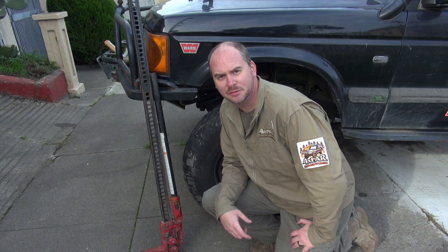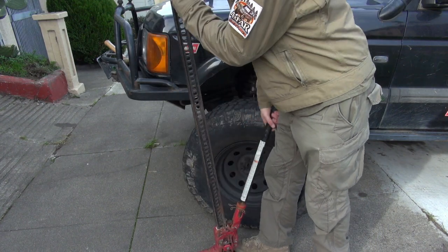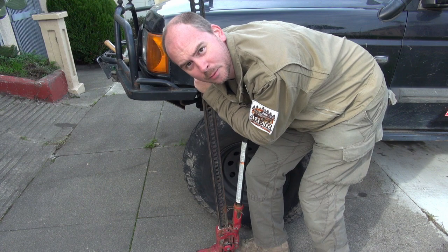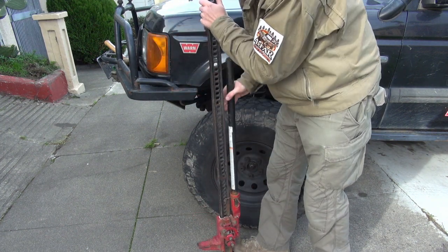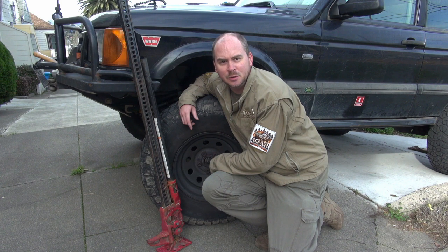Hey everybody, ever go to use your high lift jack and have this problem? The running gear won't move. The running gear should easily slide up and down the high lift standard. If it's not, there's a good chance you've got some corrosion if it's been sitting outside in the elements. Also, things like road grime and old lubrication can gum up the works of the running gear. Let's take a closer look and see what's happening.